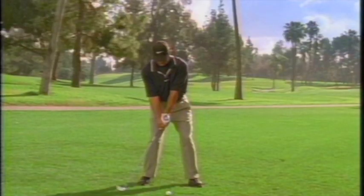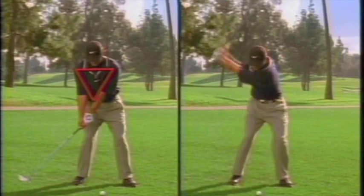Voila, you're on your way to a better golf swing. Of course, you also want to maintain the triangle too. And lead with your hips. And other than taking the club back low and slow, that's all there is to it.